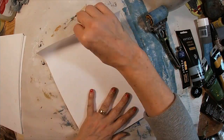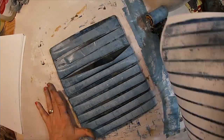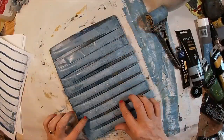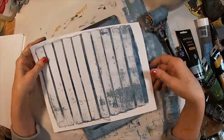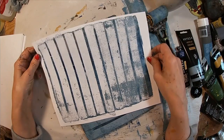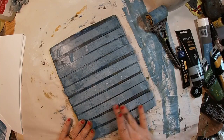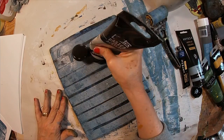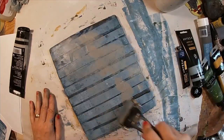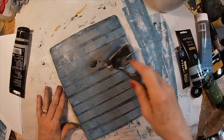Now I'll pull that image utilizing a piece of white cardstock. And there is the result — you get that striped image across that sheet of cardstock. So now I'm trying to decide what to do next and I think I'll go back with a gray over the top of this tape once again.